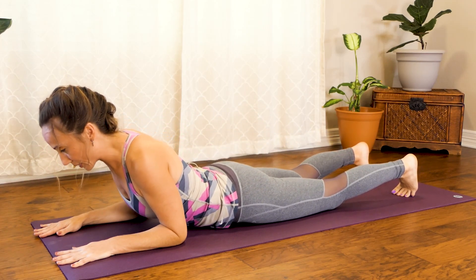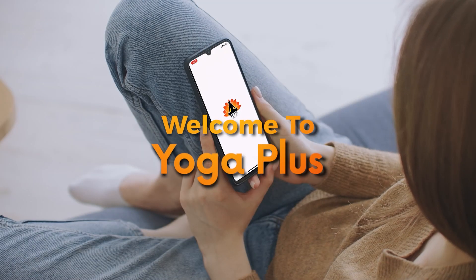And that is it for today, guys. Thank you so much for joining me today. If you like this video, you should check out our app, Yoga Plus. You'll find some really great content on there, and I look forward to seeing you there. Welcome to Yoga Plus.